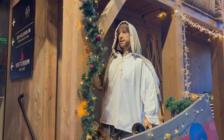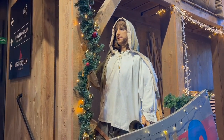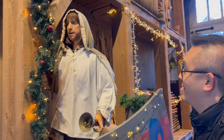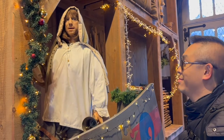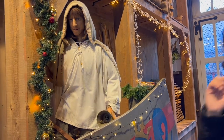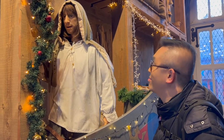Attention, attention, chers visiteurs! Vous allez voyager dans le temps à la découverte de Bruges au Moyen-Âge! Bienvenue à Historium! Here you are going back in time to the Bruges of the Middle Ages! Welcome to the Historium! Dear visitors, you are about to travel back in time to Bruges in the Middle Ages! Welcome to Historium!